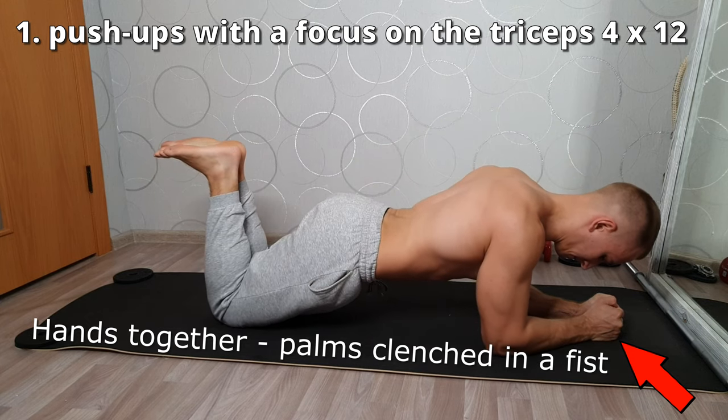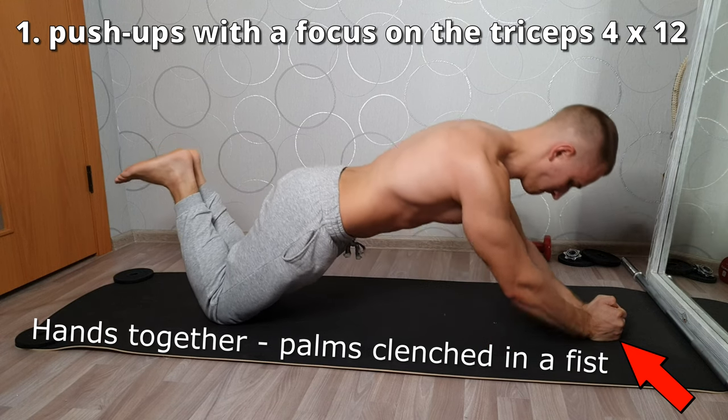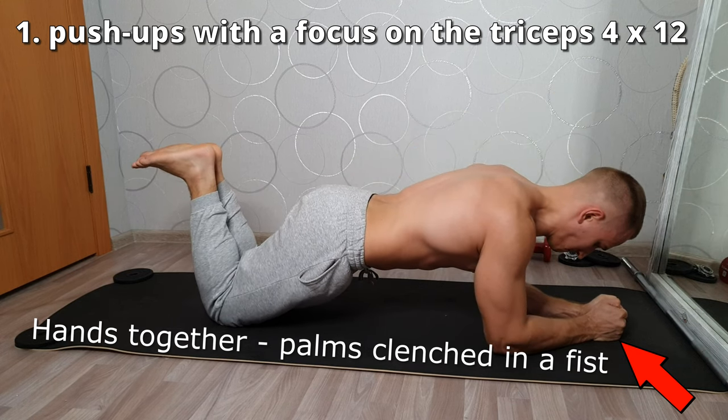Triceps-focused push-ups: keep your back straight with no lower back flexion. Knees together and legs bent. Repeat in 4 sets of 12 reps.